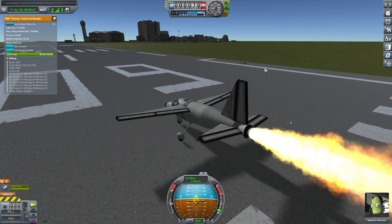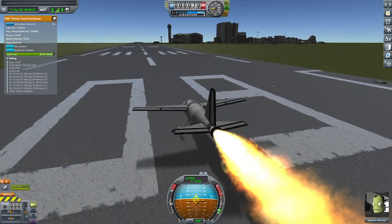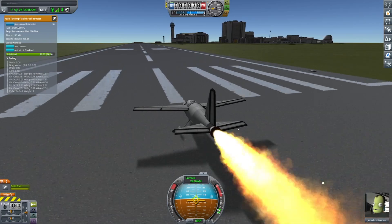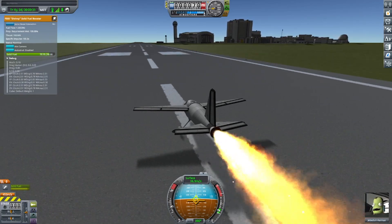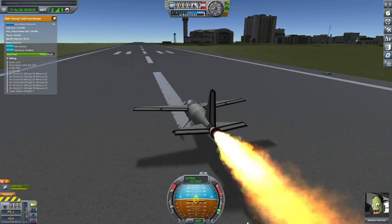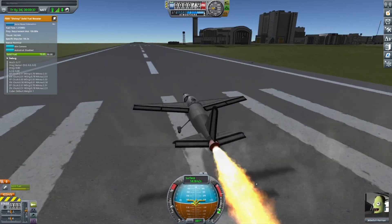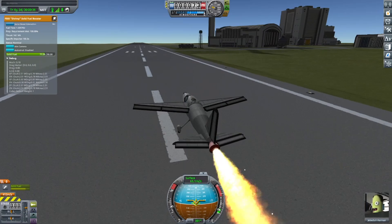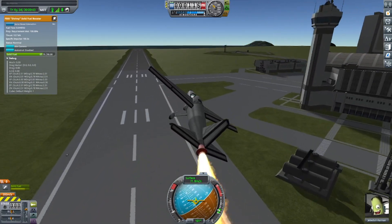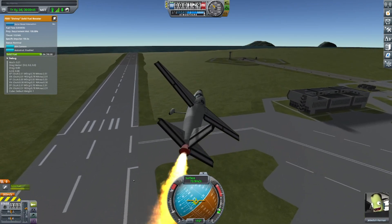So I decided to experiment with making a plane that is powered by a solid rocket booster that I can throttle. This is using the shrimp booster, and it's put into a fairing. And you can see I am able to throttle the SRB and fly the plane.